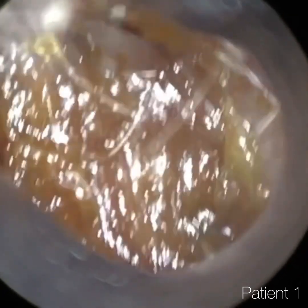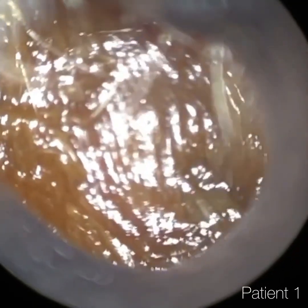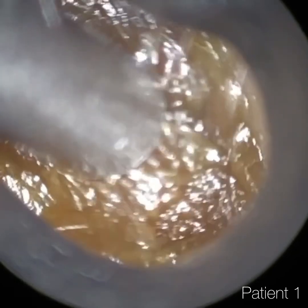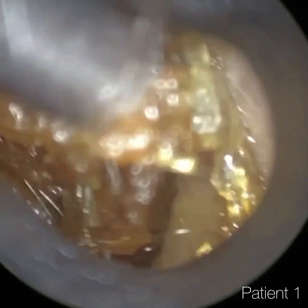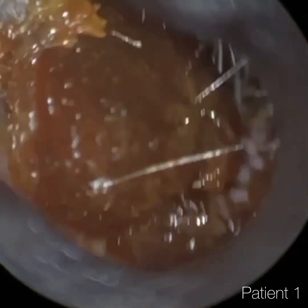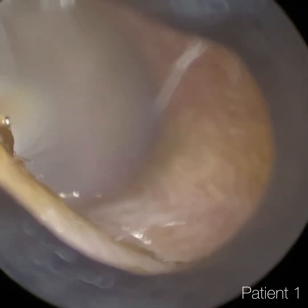Thank you for joining me in what is another demonstration video of our recently developed Waxscope. The Waxscope isn't yet commercially available — we're anticipating early autumn, so in the next few months. If you are interested in the Waxscope, please do register your interest by emailing info at clearwax.co.uk and we shall add you to our mailing list.